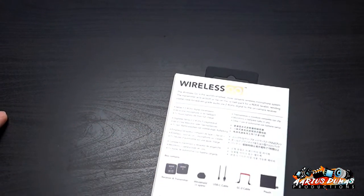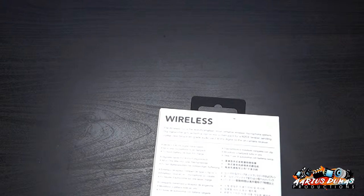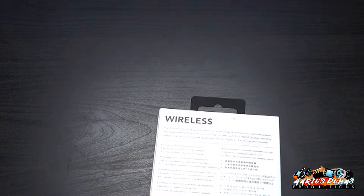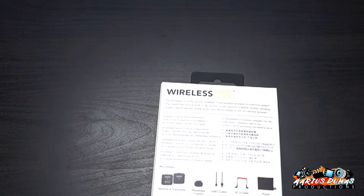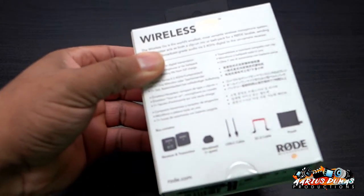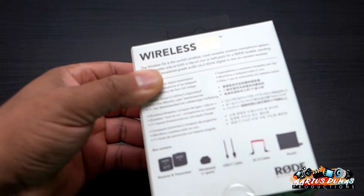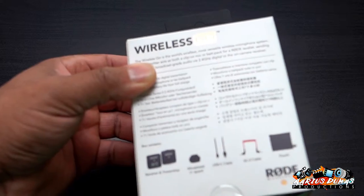Here we go — Series 2, 2.4 gigahertz digital transmission, all-in-one microphone or lav belt pack. It says seven-plus hours battery life from a full charge. You get the receiver, transmitter, the windshield, a USB-C to USB-C cable, the SE2 cable, and a pouch. Let's go ahead and crack it open.